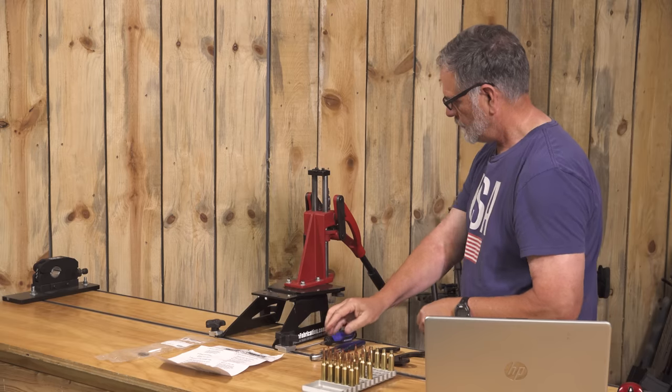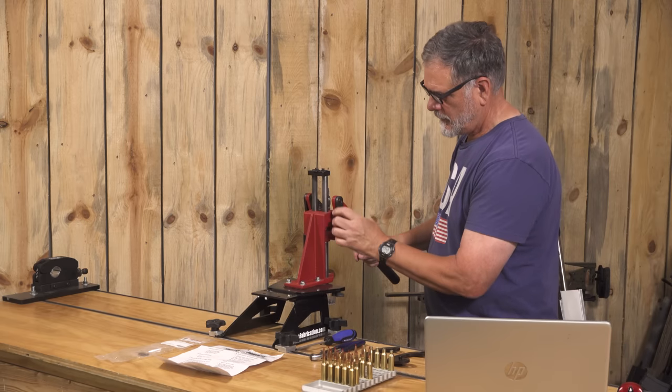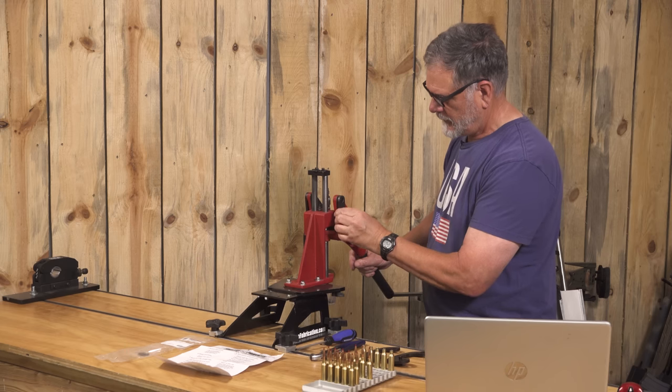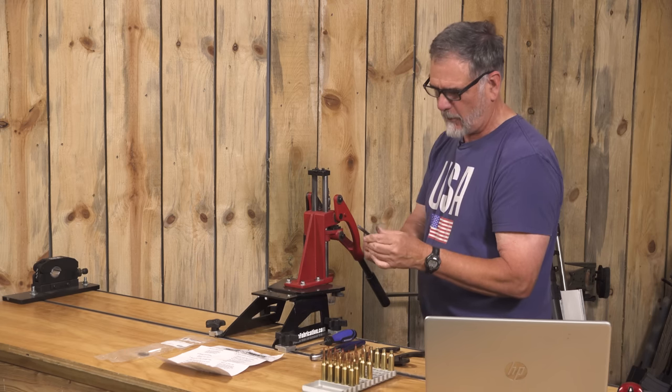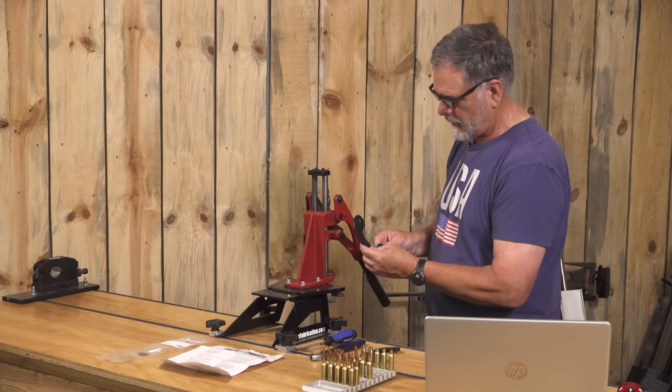There's two. You just have to move the press arm just a little bit and wiggle that off of there. There's the straight one off, and on with the new linkage plate.